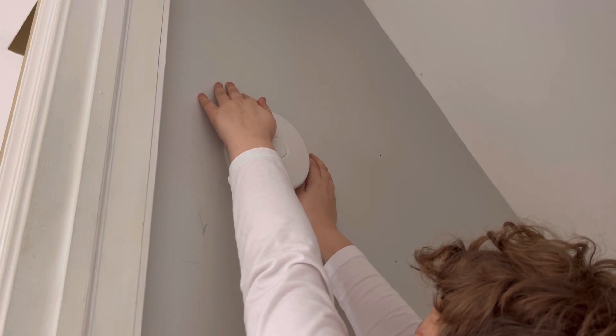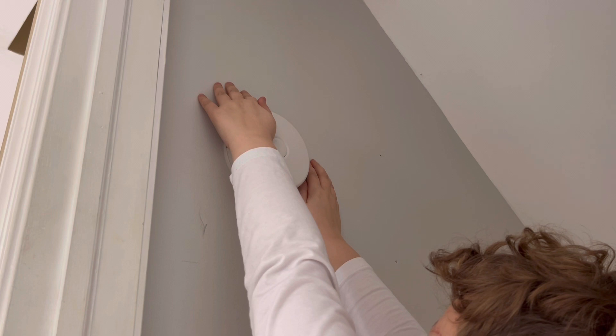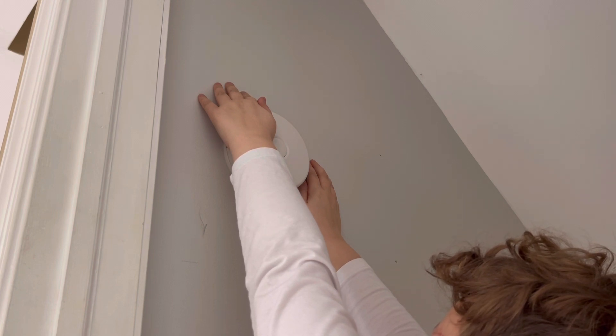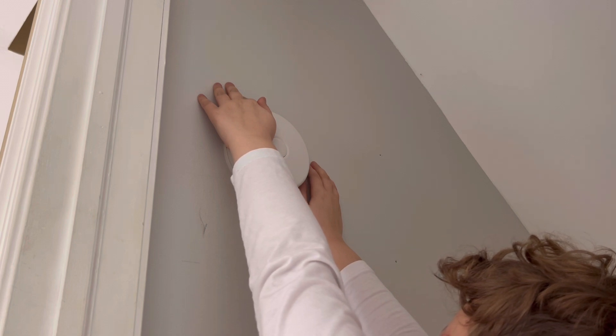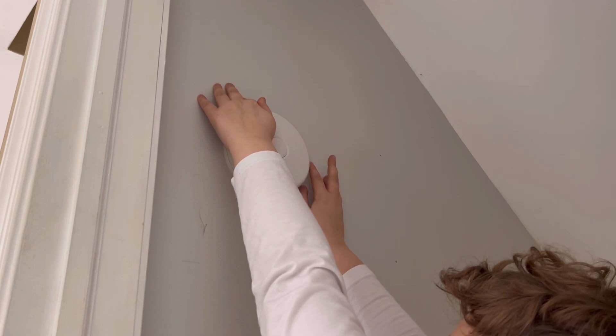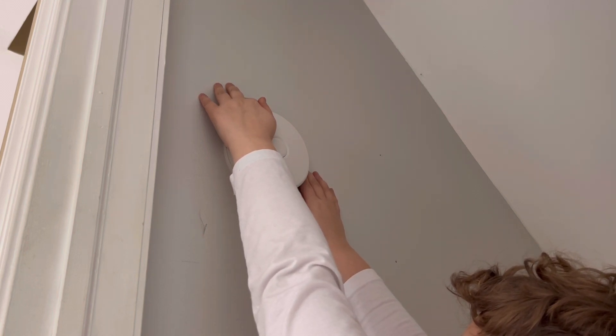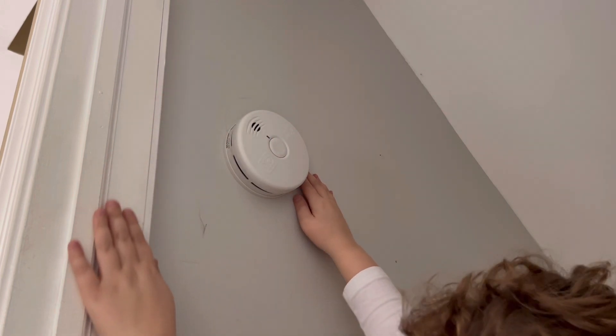Oh yeah, there it is — it turned on! Let's test it. There it goes. And one more. There we go. I hope it doesn't beep again or something. All right, there we go.